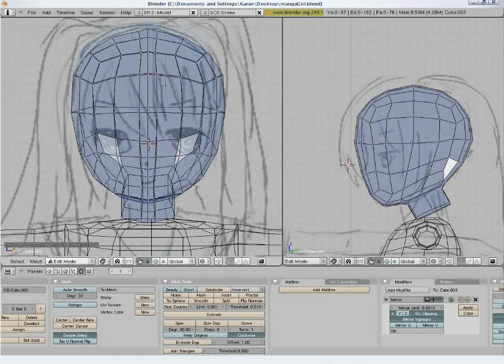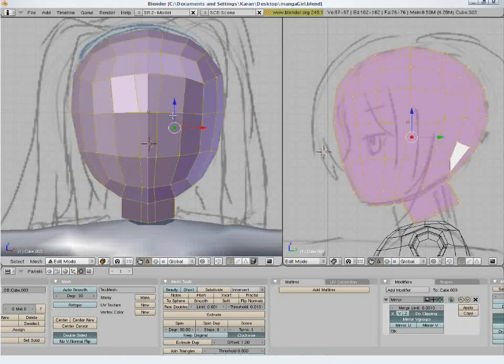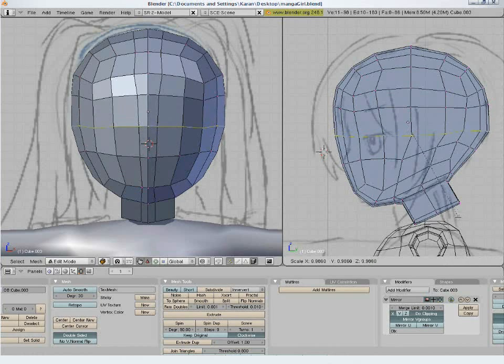Add an edge loop with Ctrl+R. Smooth out the top points. Here will be the eye socket. Add a loop cut — this will be the top margin or the limit for the eye socket. Pull this loop down; this will be running across the eye level.